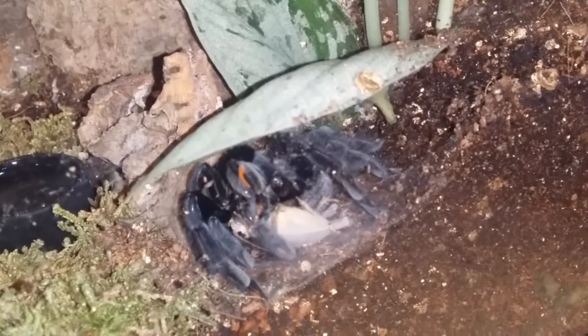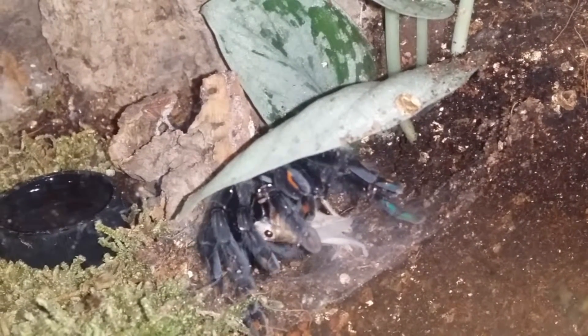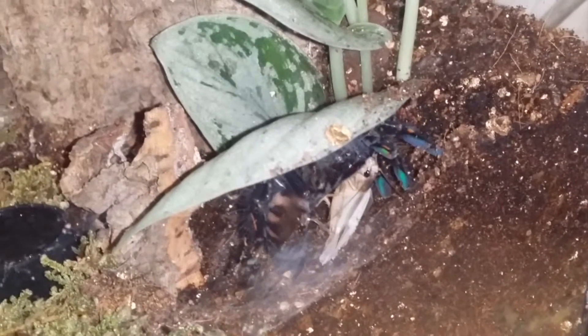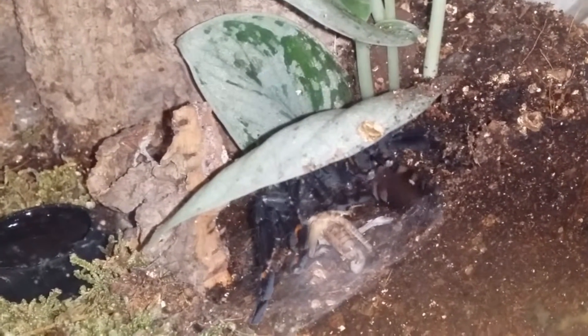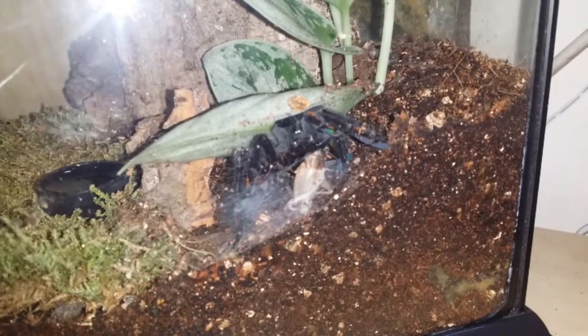That's a nice shot right there — no matter how long you've been keeping these for, it's always amazing watching this. You can never get bored of watching this. That's what she's doing now — she's just wrapping the cricket up with silk and then she'll inject digestive fluids over the cricket, which will break it down. What the silk does basically is hold all the cricket together while it breaks down, and she'll suck it up like a cricket soup. We'll leave it to be. Thanks for watching.